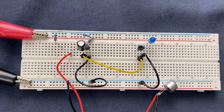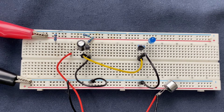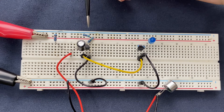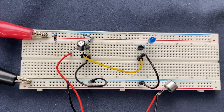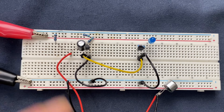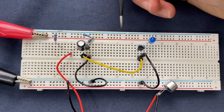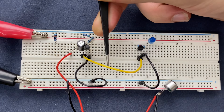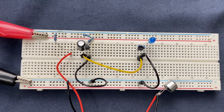a small electrical signal will be generated. This signal is then coupled through the 100 microfarad capacitor to the base of the first transistor. The amplified signal at the collector of the first transistor is then coupled to the base of the second transistor via the yellow jumper wire. If the amplified sound signal is strong enough,